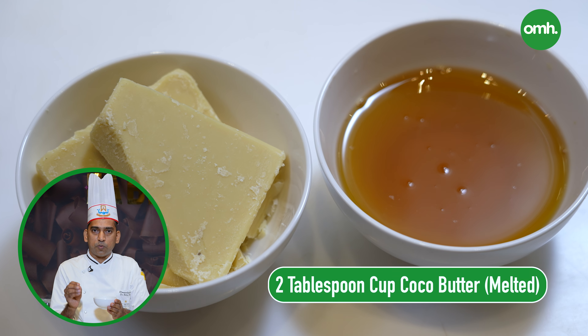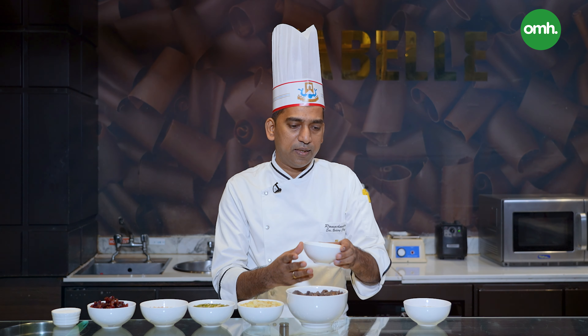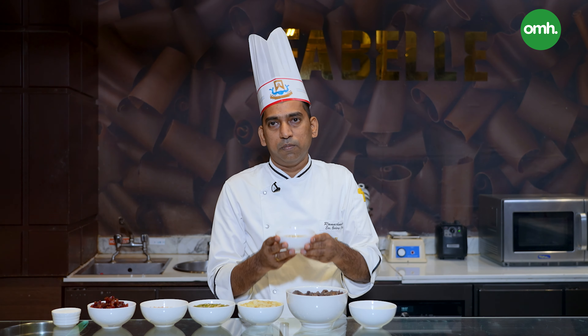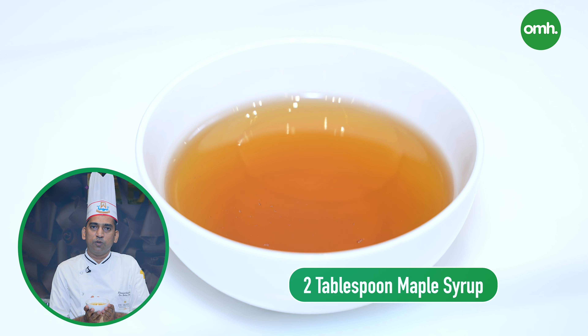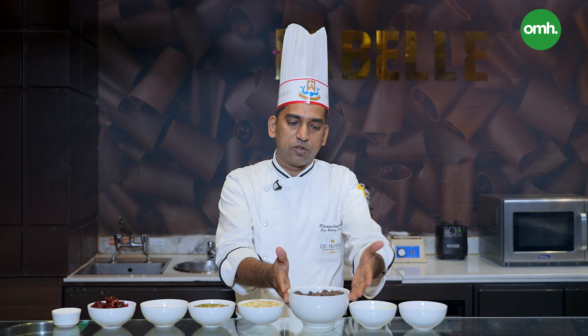This cocoa butter is not a solid or cocoa liquor part — it is a fat which is extracted from the cocoa bean. After this, we need two tablespoons of maple syrup. If you don't have maple syrup, you can use honey. You can use chocolate and maple syrup to make it more interesting, more tasty and healthy.